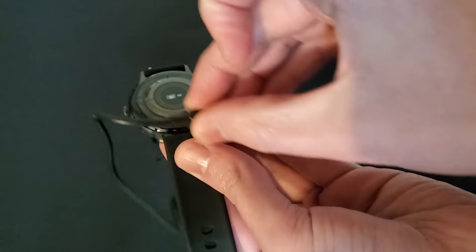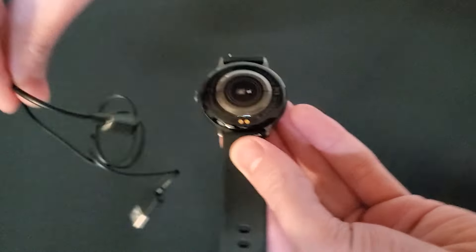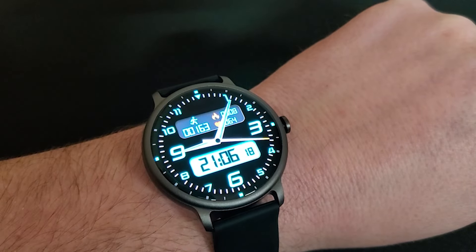I love that it has the ability to take vitals at regular intervals and not just when you actively choose to take them. It seems a little larger than other smartwatches, which makes the screen easier to read, but not so big that it feels cumbersome.